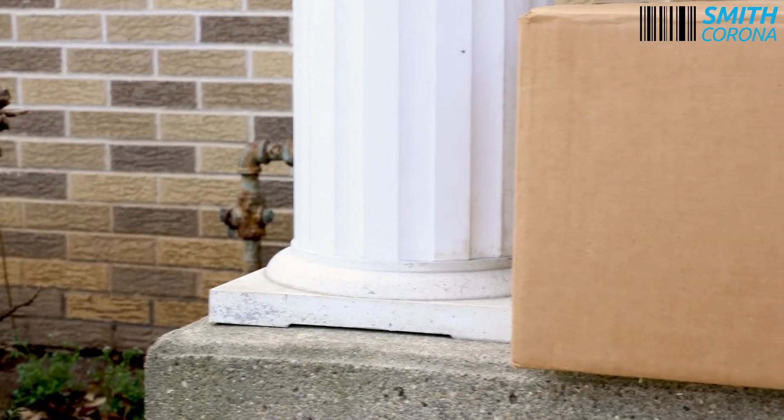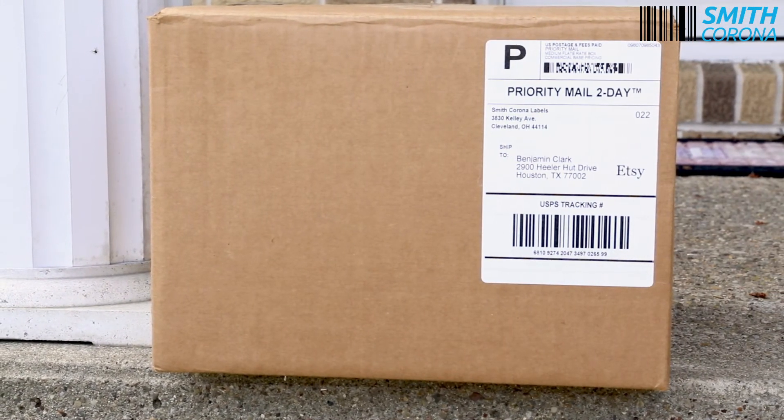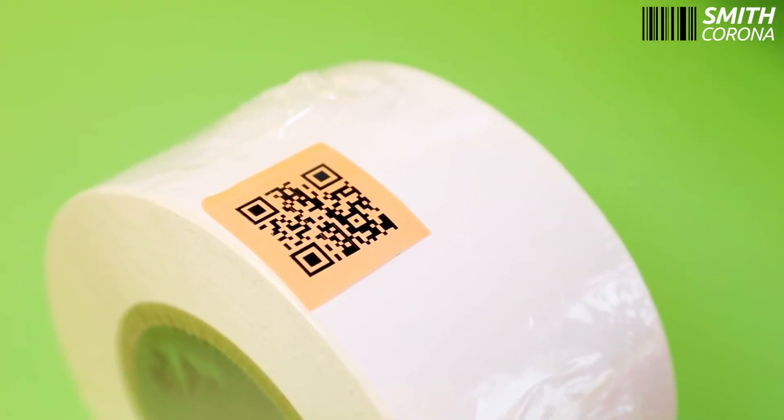General purpose permanent adhesive labels are good if you are applying them to corrugated cardboard, poly bags, plastic totes, plywood, and shrink wrap.